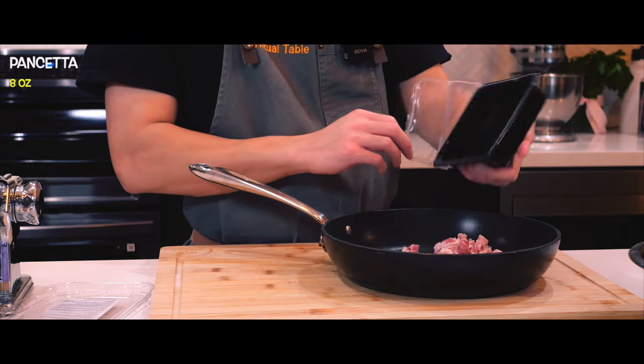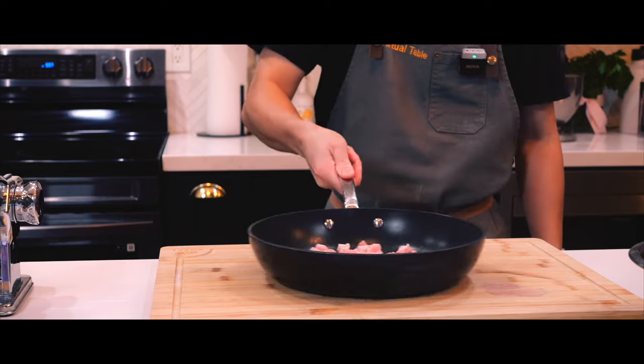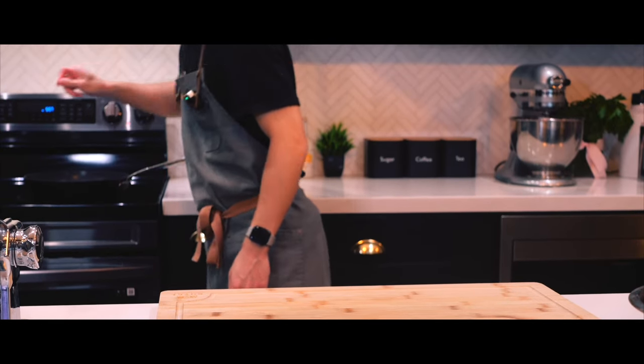Time to cook the pancetta by adding it to a cold pan and then placing it over medium heat. This method allows the fat to render slowly, which we will need to add into the carbonara sauce later on.